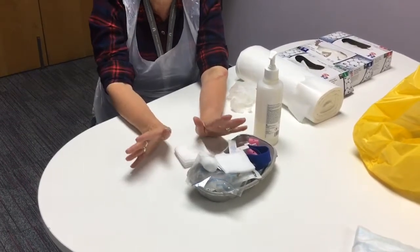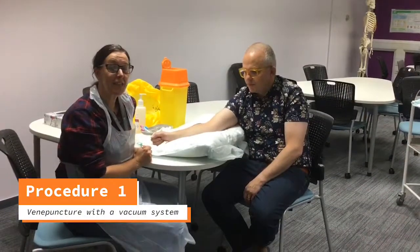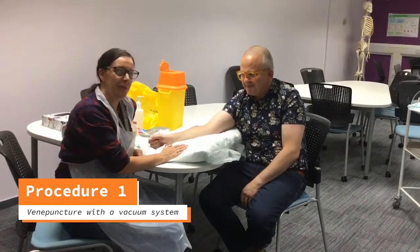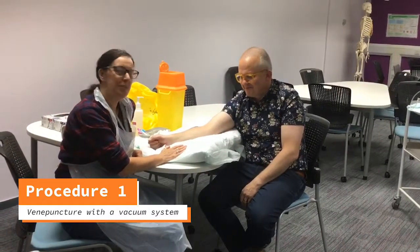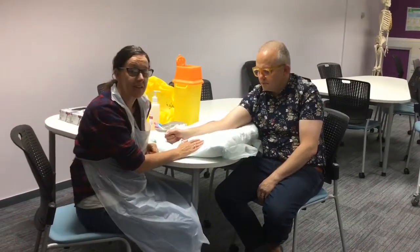The most important thing you need now is your patient. My lovely patient here, Mark Wheatley, has kindly volunteered to let me take some blood from him using the vacutainer and the butterfly.